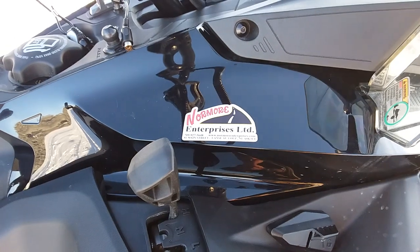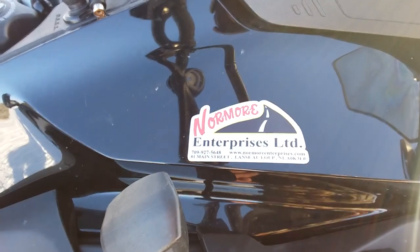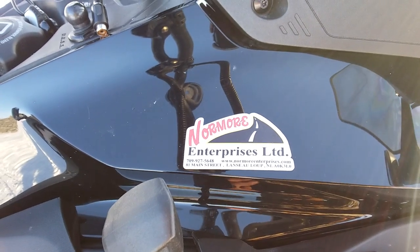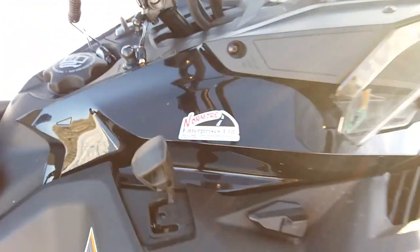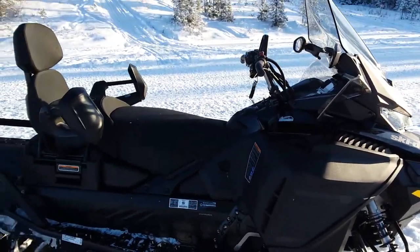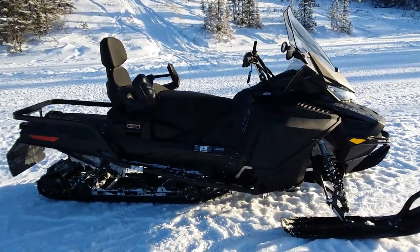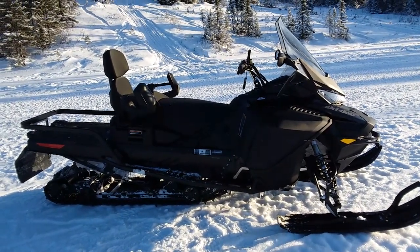I must give a big shoutout and thanks to No More Sports — for their awesome service, they're down on the coast in Labrador. If you're in the Labrador area, I highly recommend giving the boys a call; they will give you impeccable service. Thank you very much for watching, I hope you enjoyed this little review, and we'll see you next time — bye for now!